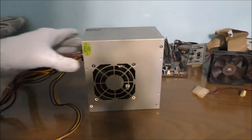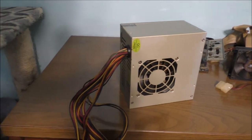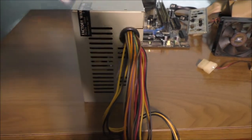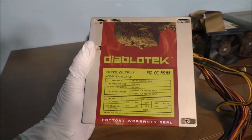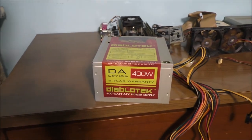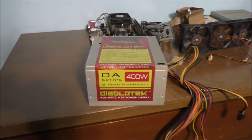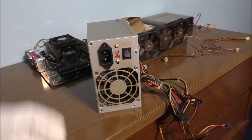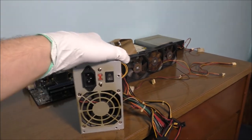Let's talk about this very crappy power supply. It's only 400 watts, which is still a crappy power supply. Interestingly, it actually has two fans — one on top and one on the bottom. It also has an AC inlet and a power switch. The only problem is it's completely covered in nicotine and smoke residue.